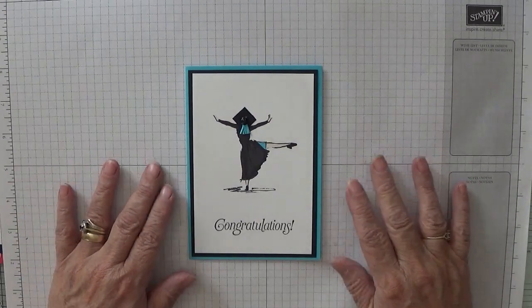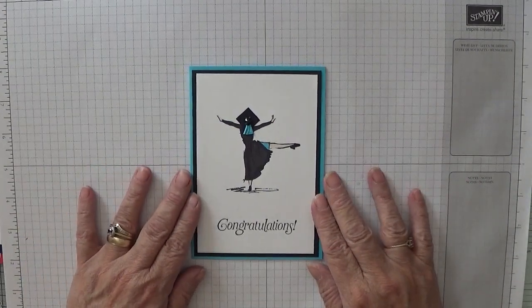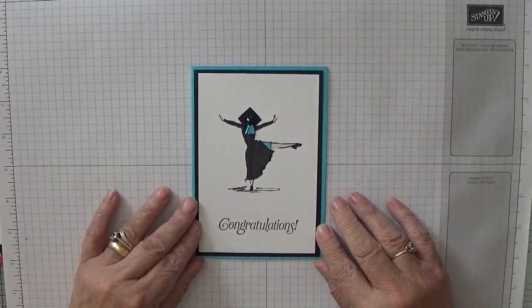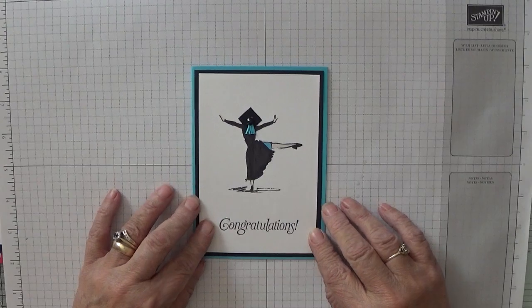Hi, it's Georgie Burns here and I'm an independent Stampin' Up demonstrator, and today I'd like to show you how I made this card.